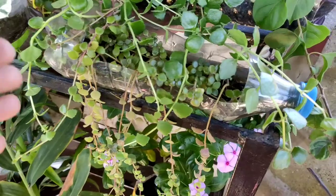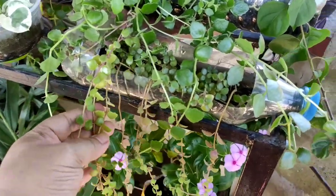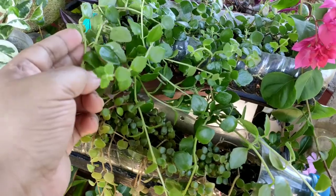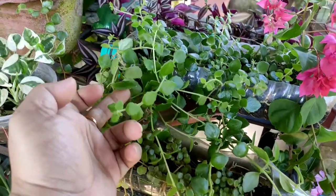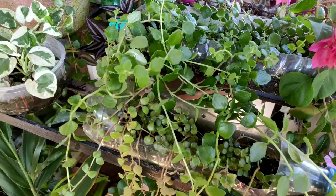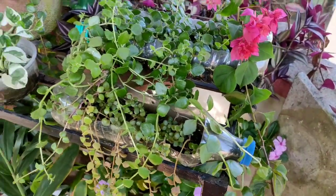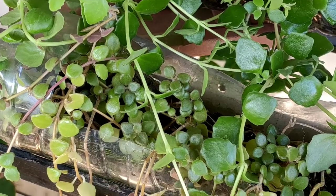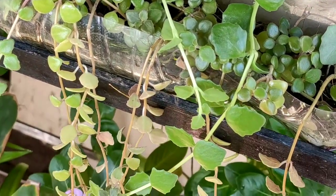The leaves of tangle heart are fleshy and heart-shaped, forming long strings — hence the name 'tangle heart.' This planter has large fleshy leaves compared to the other pot. I will show you a close view. They are growing side by side in the same garden, but look at the difference.